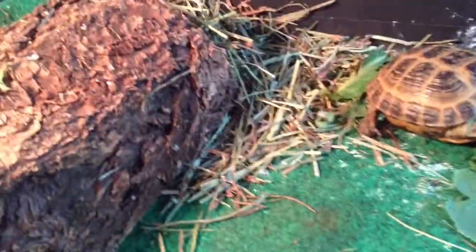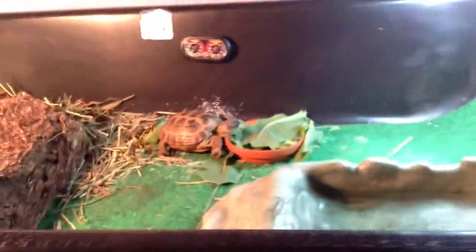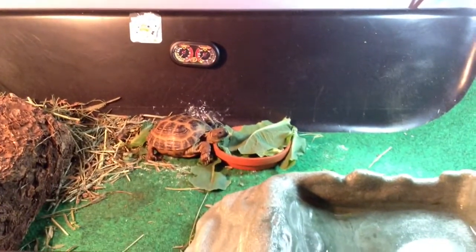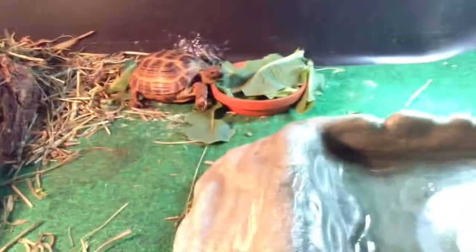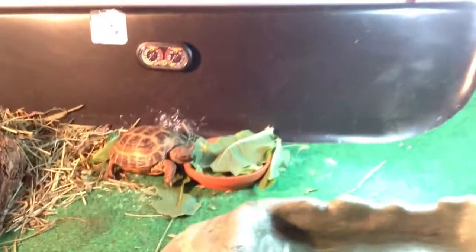Over here is his half log hide with some Timothy Hay inside of it. He's in a tub right now until I get him the new tortoise house. Sorry if this video is kind of muffly — I don't really know where the speaker is on the iPad — and sorry if it's kind of shaky. On to the next tank.